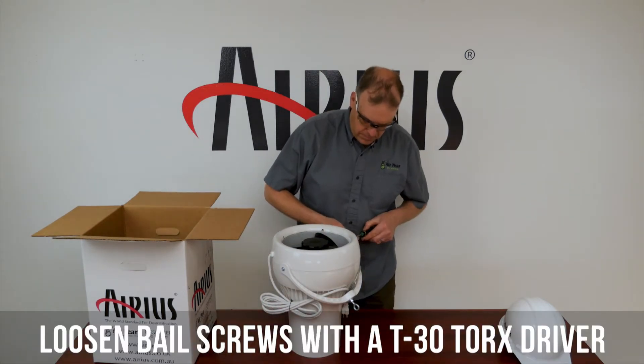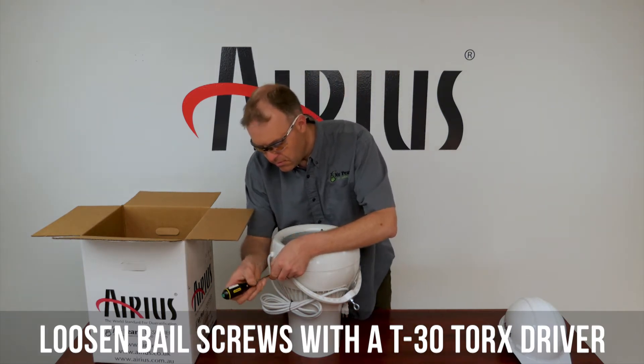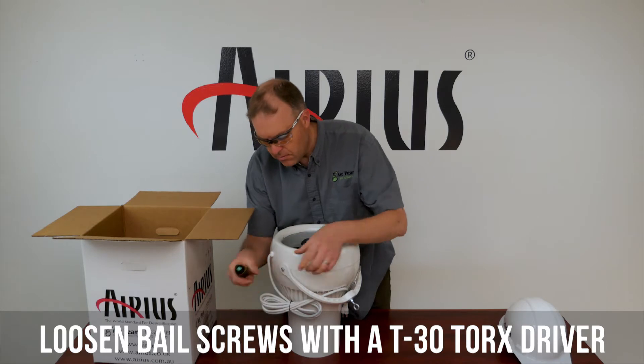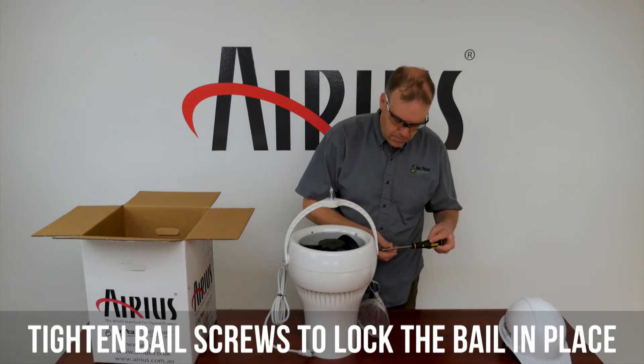Loosen the bale screws with a T30 Torx screwdriver. Align the bale vertically and tighten the bale screws to lock the bale in place.